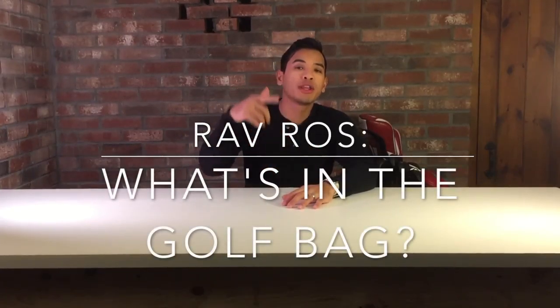Hi everyone, my name is Rab. Welcome to another episode on my YouTube channel. Today we're gonna be doing what's in the golf bag. Golf is a sport that I picked up a few years ago and I just learned to love the sport. It's so addicting when you first start, plus you're outdoors, you're with nature and it's just beautiful. The only thing is I know it's expensive, but in my bag I actually got a lot of stuff for good deals, so let's go right into it.